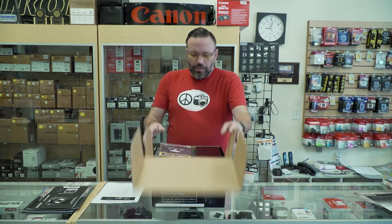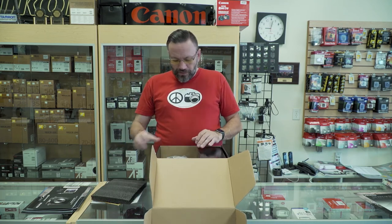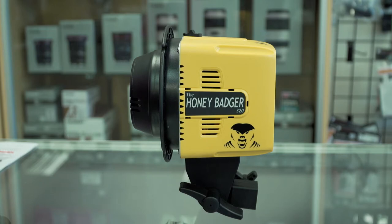Opening up the box, you've got your quick start guide, a nice piece of foam to cover it, and pull out — here is the mono light itself. Nice bright yellow, feels fairly durable in the hands.